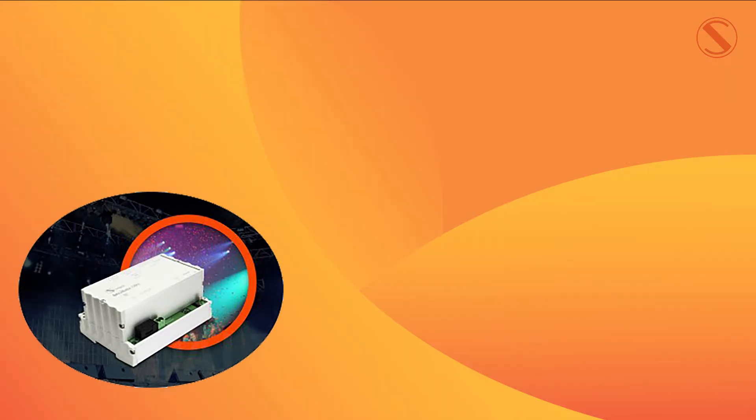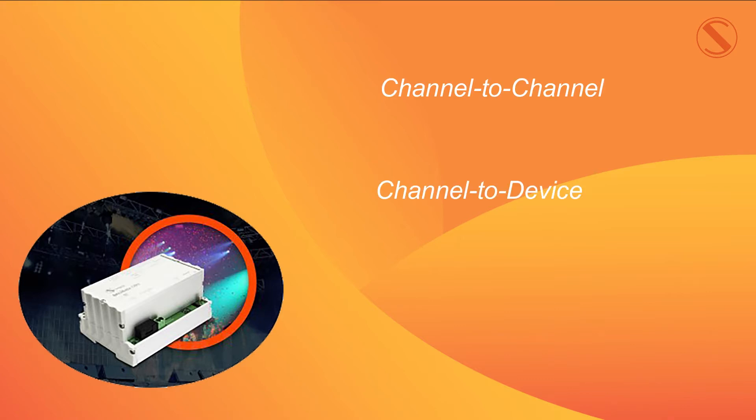This converter provides designers with a wide range of control options, with conversion options available on a channel-to-channel, channel-to-device, and channel-to-group basis.